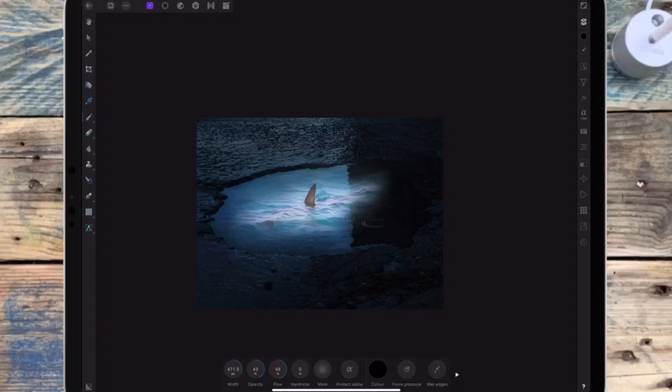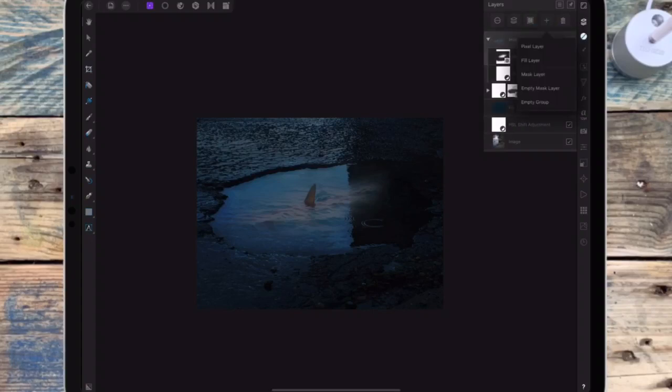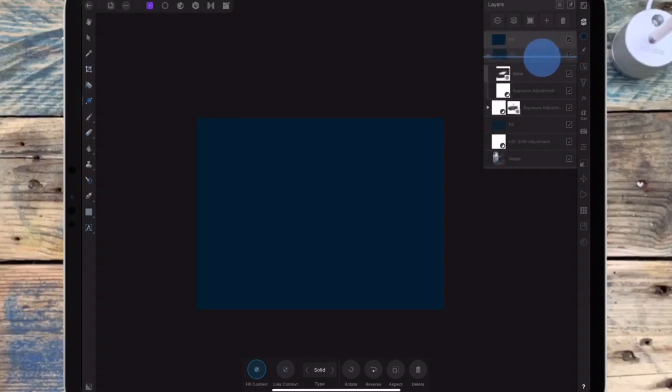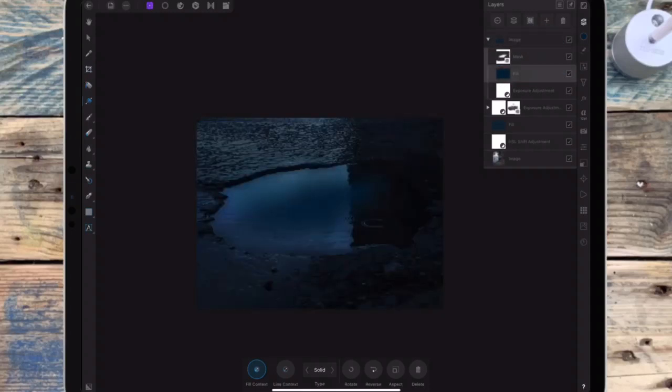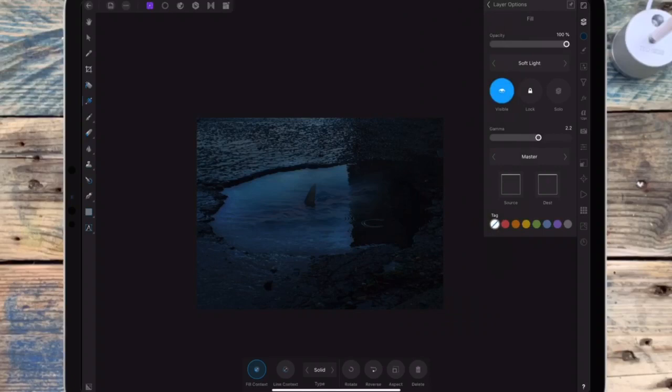And now I want to match that water to the puddle, so I'm adding an exposure adjustment and I'm bringing the exposure down. Then I'm adding a fill layer and I'm dragging that onto the shark. Then I'm changing the blend mode to soft light and I'm bringing the opacity down.